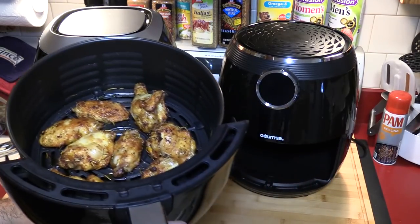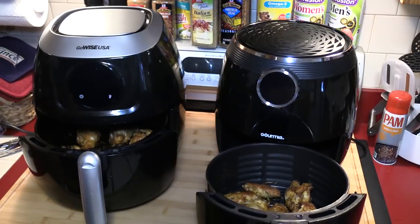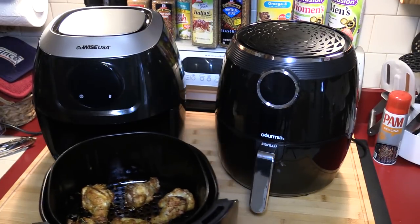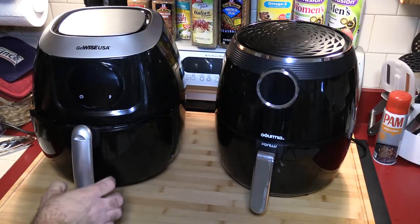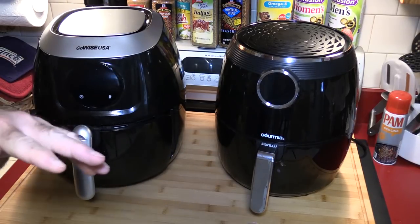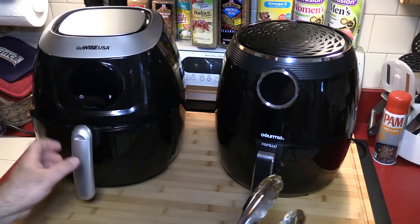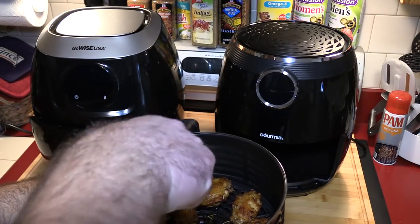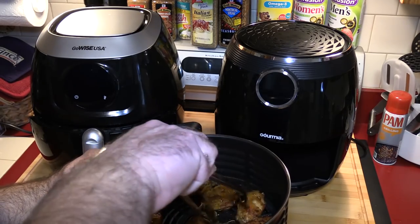Within a couple of seconds the Gourmet looks pretty good. I think I need to cook the GoWise a little bit longer, so what I'm going to do is flip them all again and cook them about another two minutes. This way the bottom that's been sitting will get a little more crispy.